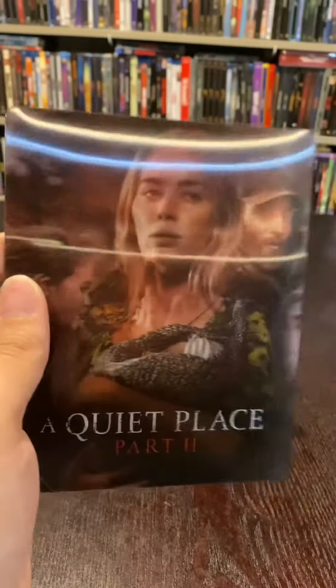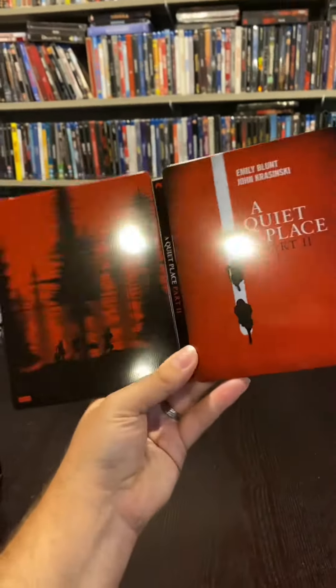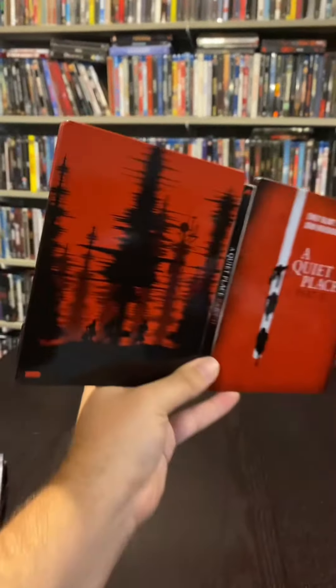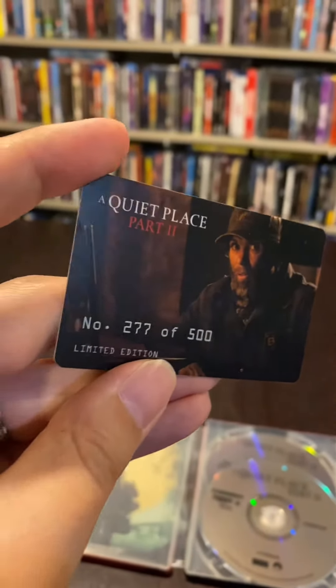The fun part about this lenticular is that it is a magnet — it goes right onto the steelbook. And this steelbook is very red and crispy with some sharp images. I like it. The sound waves on the forest trees — here is the artwork that's on the inside of this release.